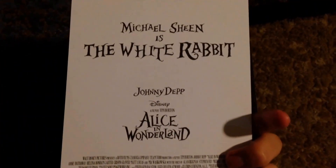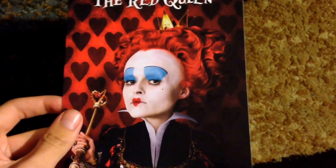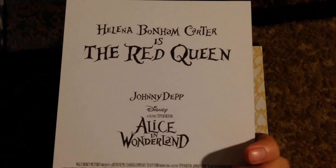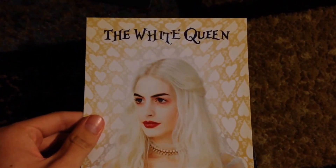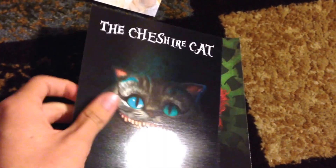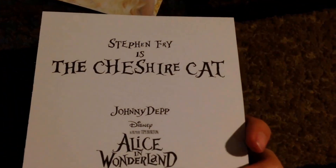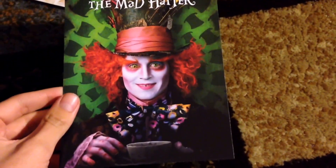Here's the back of that one. The next one is the Red Queen. The next one is the White Queen. And we have the Cheshire Cat — my favorite. Love the design in the movie. And finally, we have the Mad Hatter with his teacup.